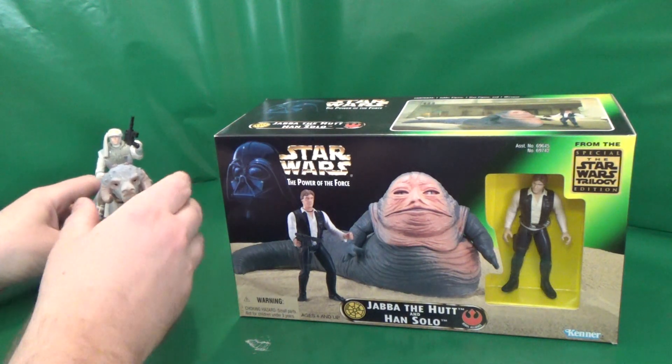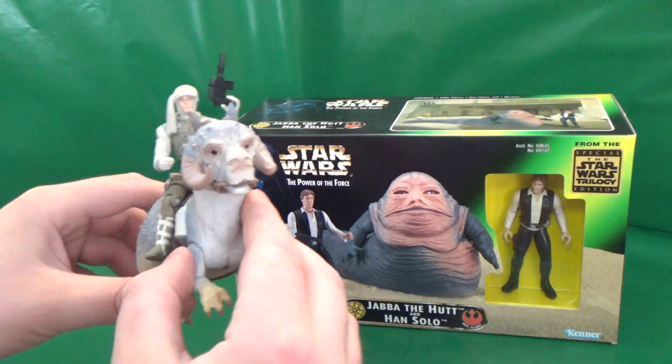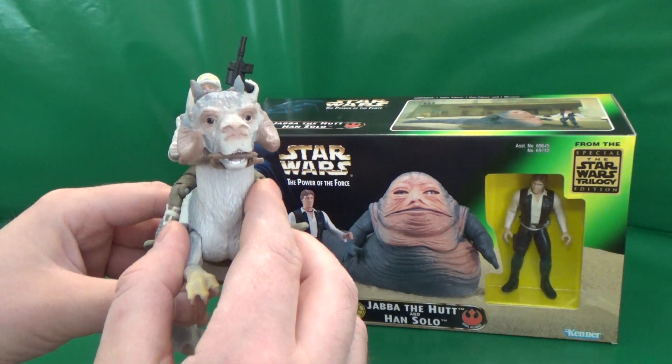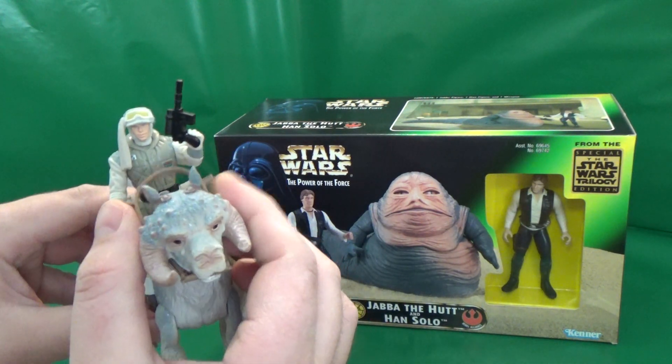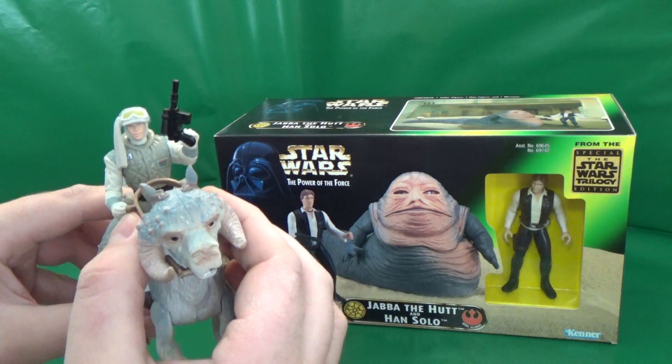However, quickly, we bring you a live update to the Tauntaun and Luke — I thought it came with a blaster and a harness, but they were well hidden in the box.